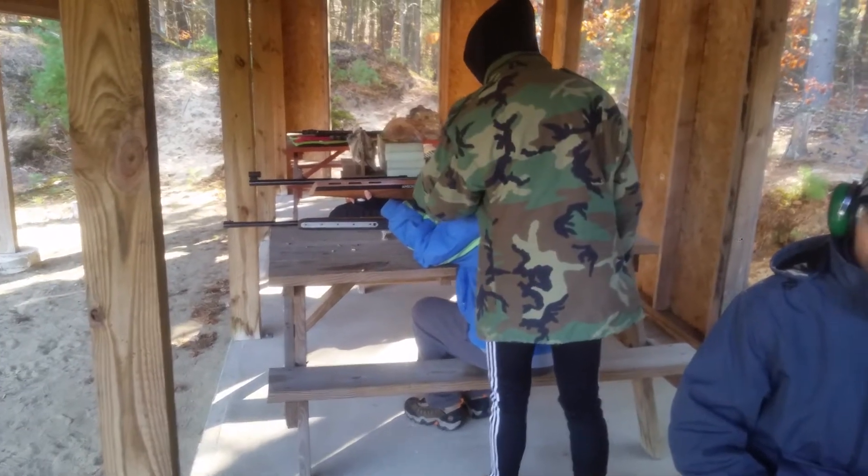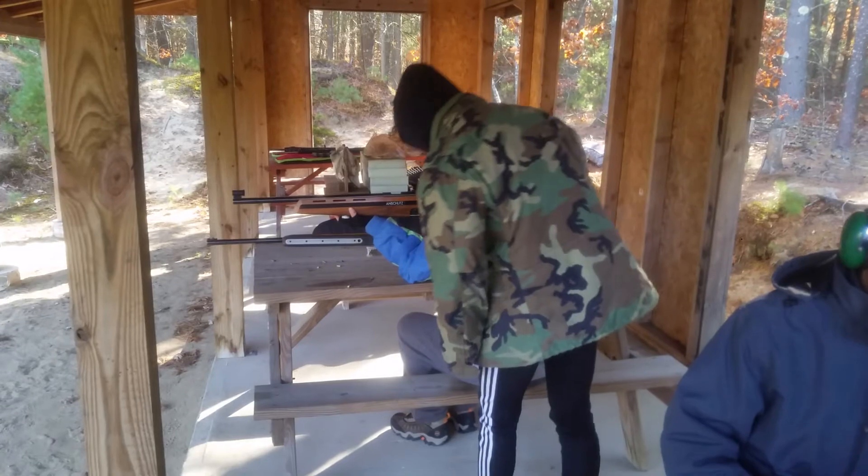Squeeze. And follow through. Got it? Okay, alright, go ahead.